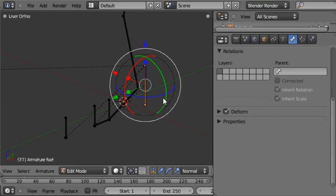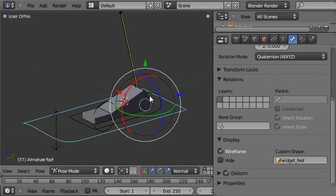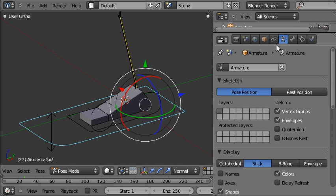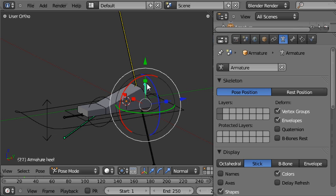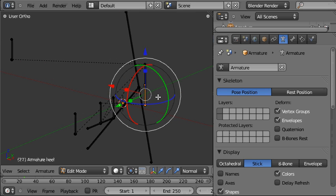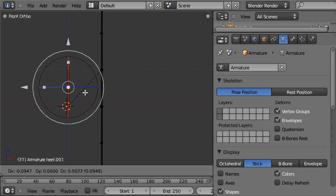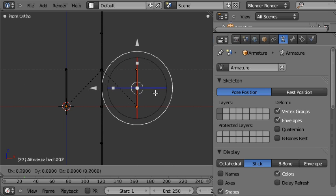I'm going to press Tab to go into edit mode. I need to select the heel bone — but if I tap out again, you can see that the mechanism bones for this rig are hidden at the moment. You can unhide them by going to the armature panel and Shift-clicking on the layer where the mechanism bones are. So now I can select the heel, tap into edit mode, come into the front view, and press Shift+D to duplicate the heel bone, then Shift+D to duplicate that bone one more time.